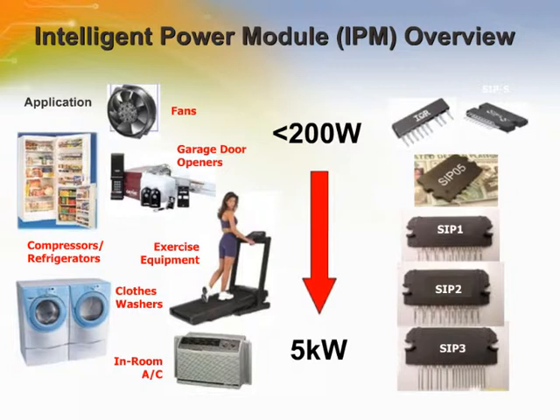International Rectifier's Intelligent Power Module, or IPM series, has been developed for appliance applications which addresses these factors. It enables the integration of three-phase motor drives used in a variety of appliances such as washing machines, energy-efficient refrigerators, and air-conditioning compressor drives in 200-watt to 5,000-watt power ranges.